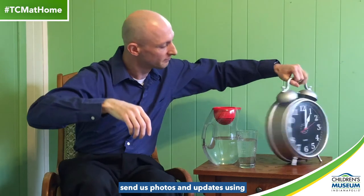That's today's video. Make sure you check out all the other ones too. And if you make a water clock using things you find at home, send us photos and updates using hashtag TCM at home. That's all for now. Once again, I'm Matt Anderson and thank you for joining us as we bring the Children's Museum to you at home.